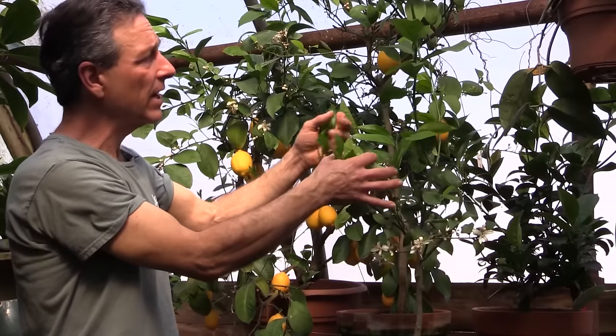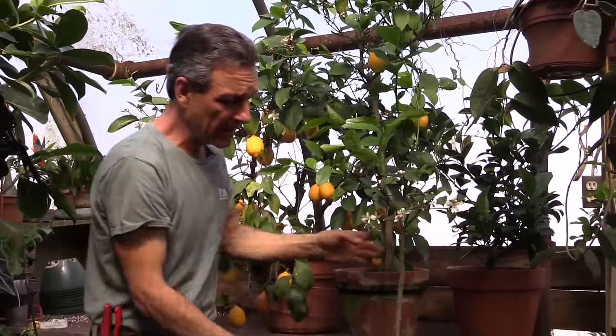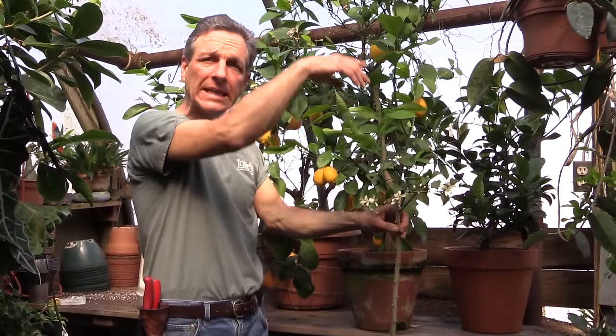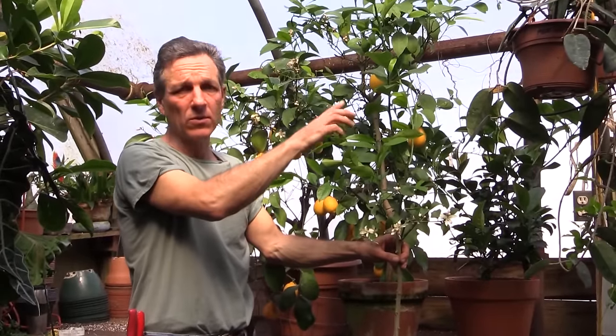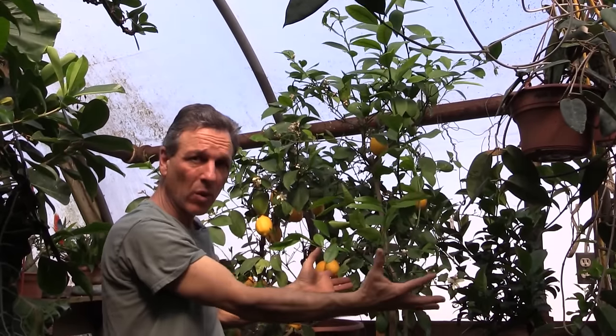This particular plant here is a great example of one that's really gotten out of control, in that there are some very long leads that have developed on this, and those leads need to be pruned back so that we can actually create this round ball of growth.